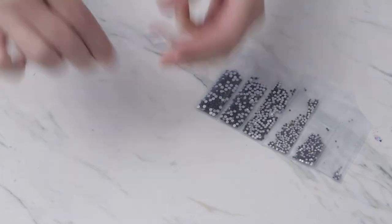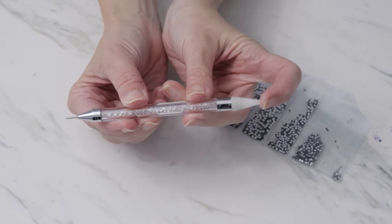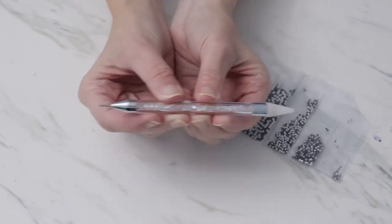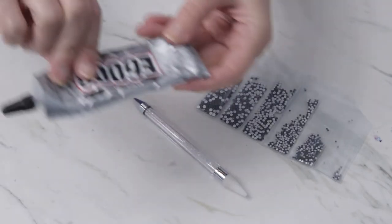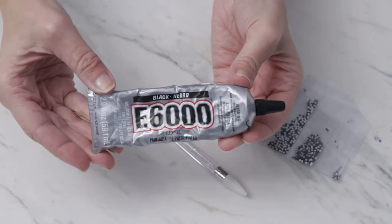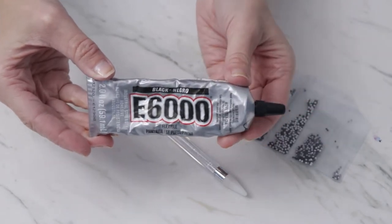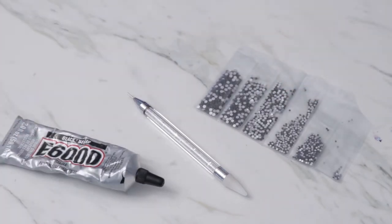Next you'll need a wax pencil. This thick tip helps pick up the rhinestones and transfer them to your project. The other end is great for the smaller stones. Finally, glue — there are a number of products that will work. I like E6000 for adhering rhinestones to fabric. I'm using black here but clear is best so it doesn't show through when it dries.